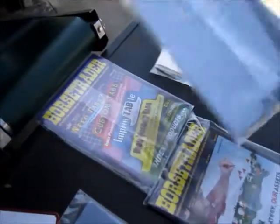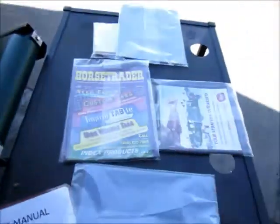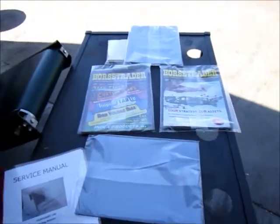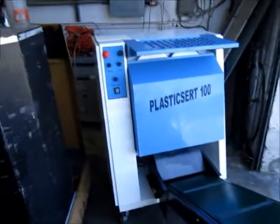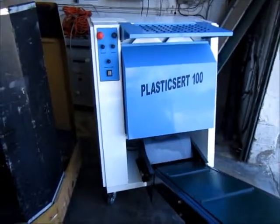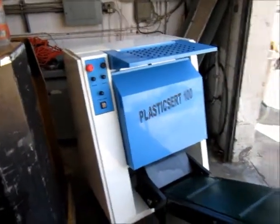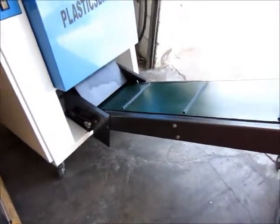That's what's neat about it — you can do any size, and you get a nice little professional product that you can give out to mailers or take to a store. Made here in California by Preferred Packaging. The conveyor comes off too, so I just put that on.